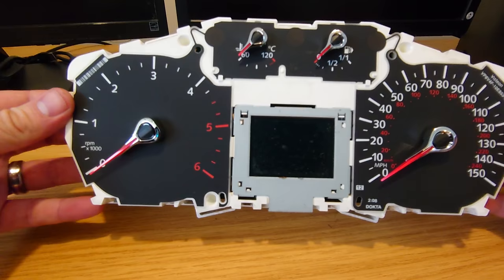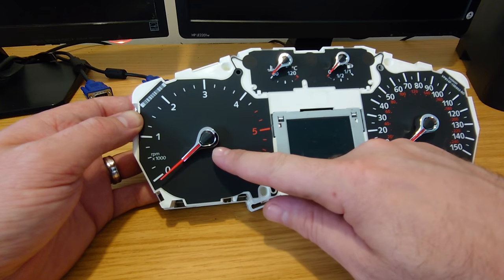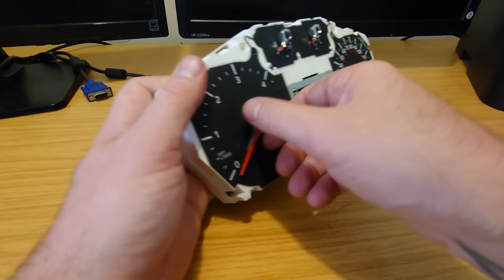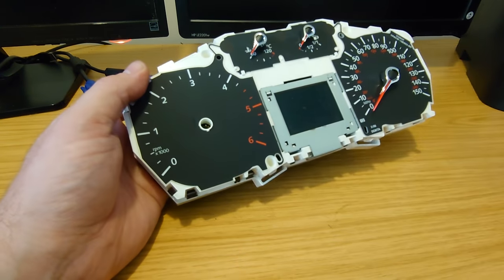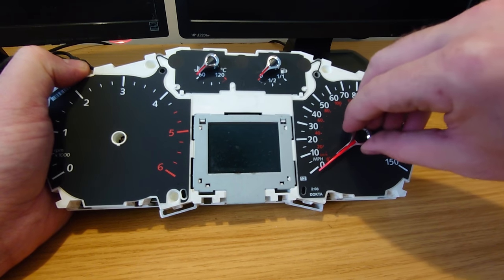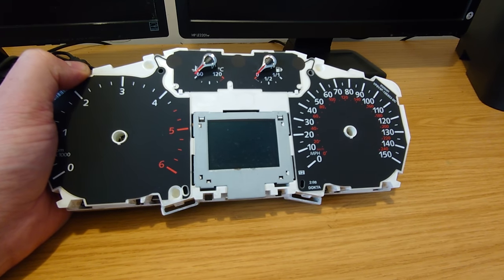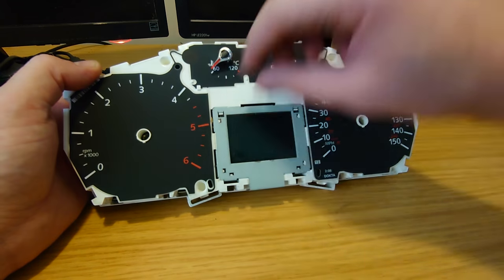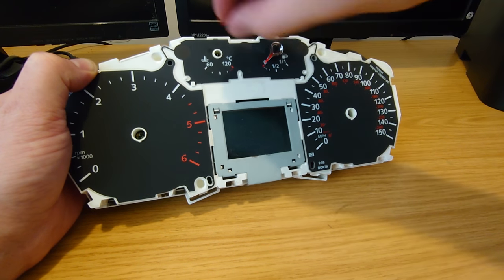So we're just down to the gauge set now. Obviously we can't pull the back off because we've got all the gauges in the way. On the bigger gauges, you've got to turn them anti-clockwise to come off, and the smaller gauges go clockwise. So you just twist them and give them a bit of a pull. It's usually good to take note where they've come off - they will pretty well only sit in the lower positions.